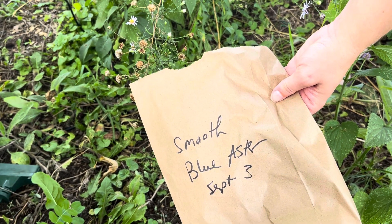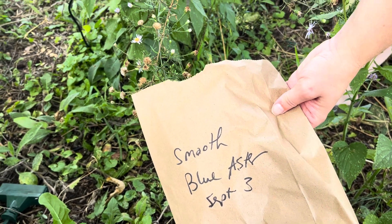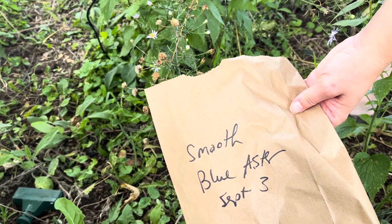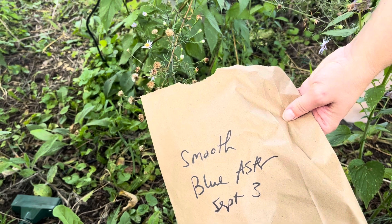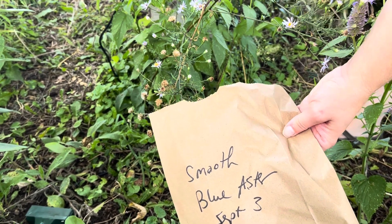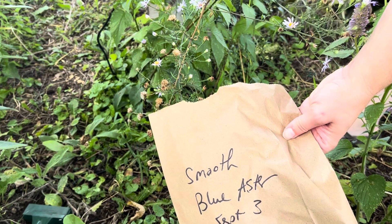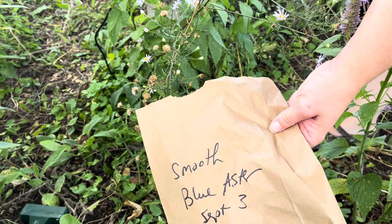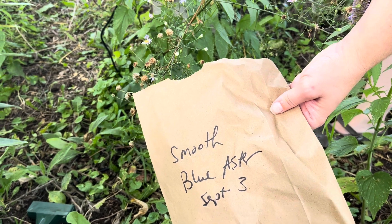This is a video on how to harvest smooth blue aster seeds. You want to grab a paper bag and write the name of the species down and the date of harvest. The reason we're using a paper bag is because these seeds are wind dispersed, and we want to make sure we catch them by harvesting them in a bag.